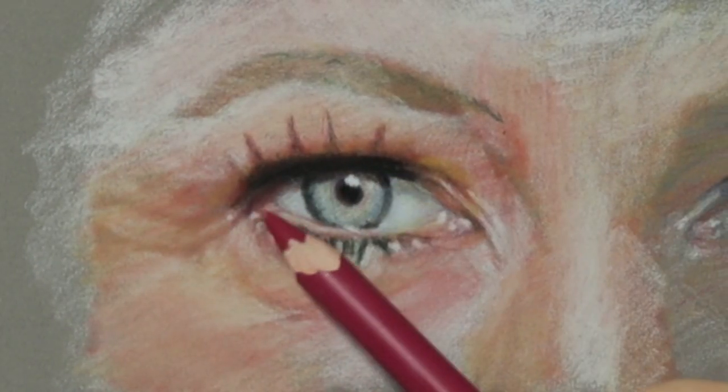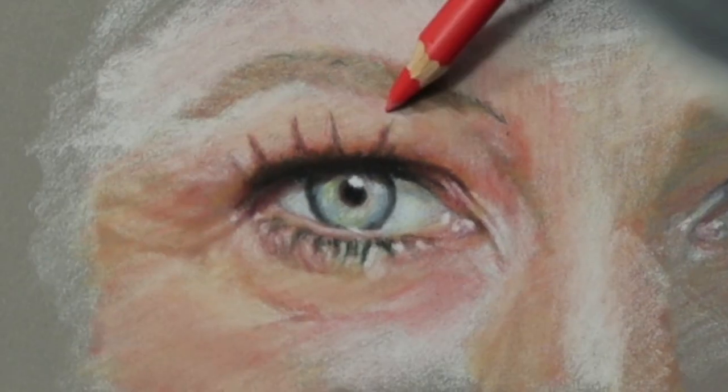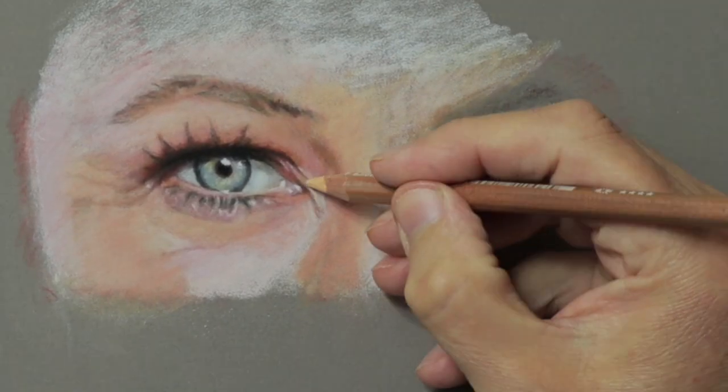Putting the white in then glaze, then keep putting the white on then glaze again — keep building it all that way and eventually you get to the right color.